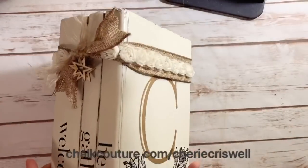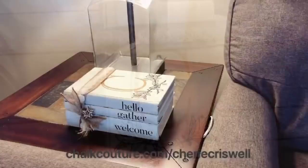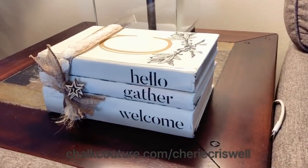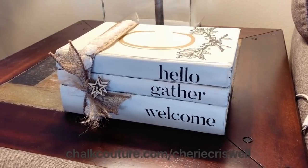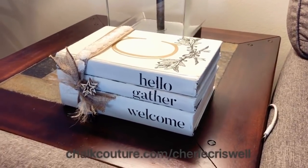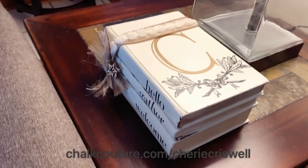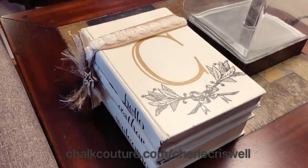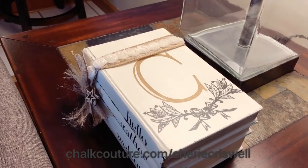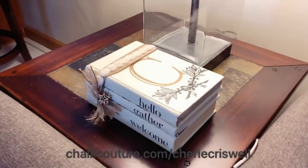Once it was dried, my husband put a protective coating on it so that if somebody — like me — happens to put a cup of coffee on top of it, it's not going to mess it up. There it is! 'Hello, Gather, Welcome' with the C monogram — I'm loving it! Does anybody else want to try it? It really is simple. Thanks for stopping by!